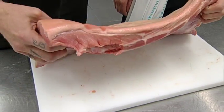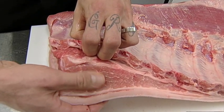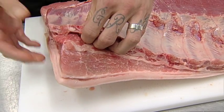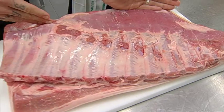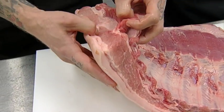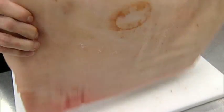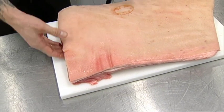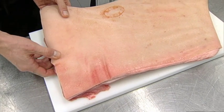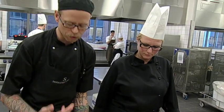Vi har et stykke Antonius-gris her, det er brystflæsket. Man kan se at Antonius-grisen har den her meget lækre fedtmarmorering - gris der er fremavlet for at få lidt mere spisekvalitet. Her på brystflæsket har man traditionelt et stykke kogeflæsk og et stykke stejeflæsk. Det vi vil gøre med det her stykke er faktisk at skære hele vejen over, tage huden af, og så skal det langtidssteges i en ovn ved 60 grader i omkring 12 timer. Så får man meget lækker tekstur på kødet - det bliver meget mørt, men samtidig fast, når du ikke kommer så højt op i temperatur.